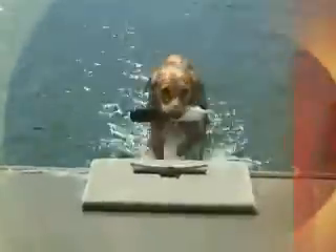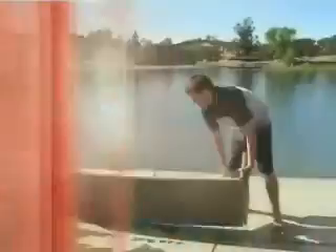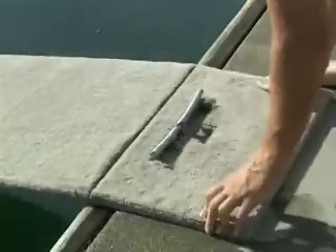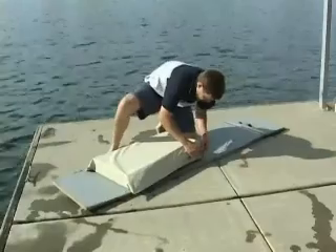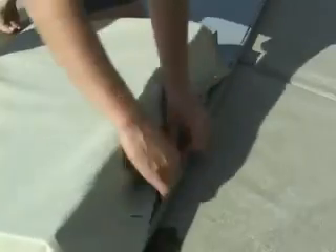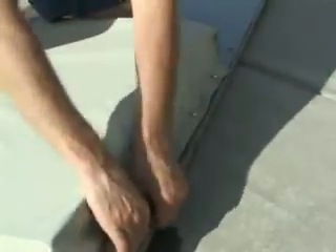Doggy Docks is self-adjusting for different weight dogs. It is portable, lightweight, and attaches to most flat surfaces using our quick-release mounting kit. It can be permanently attached to a dock or pool deck. You can also attach it over a standard dock cleat. The snap bag flotation system can be adjusted for any dog's weight by snapping it into different positions on the back of the ramp.